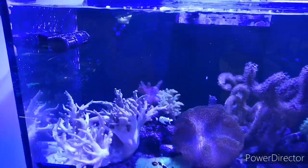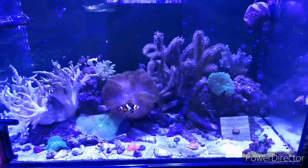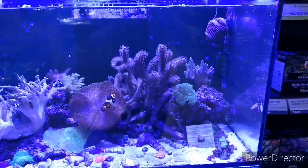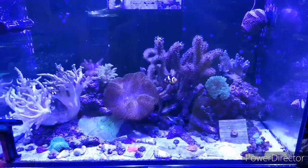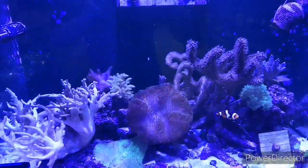So this is the Reef Wave 25 in our Reefer 250. Thanks very much guys, catch you on the next one.